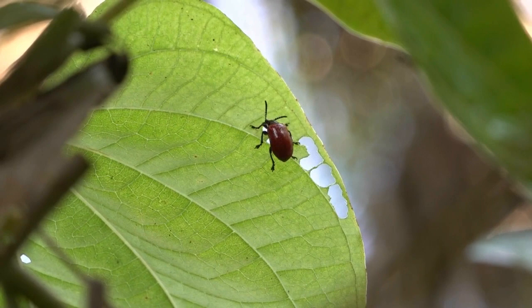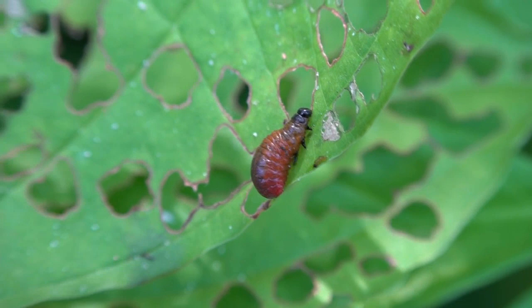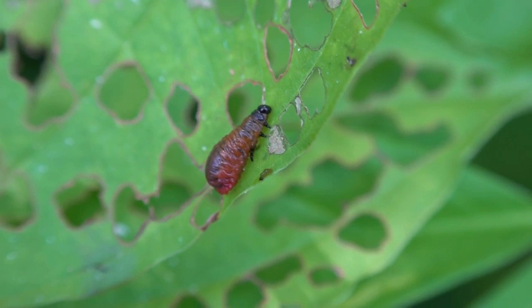The immature stage of the beetle, the beetle larva, also consumes foliage of air potato. And the combined effort of both the larval and adult beetles greatly reduces the vitality and productivity of air potato, and really is an important factor in helping limit and destroy this invasive pest.